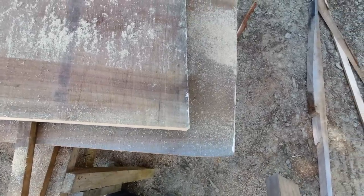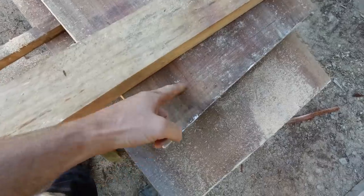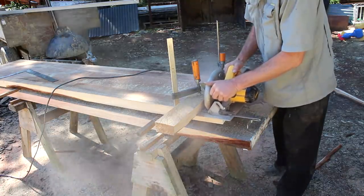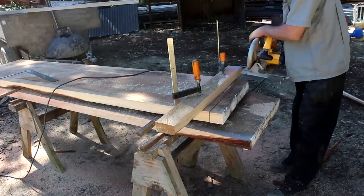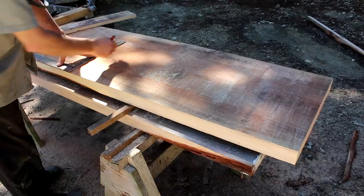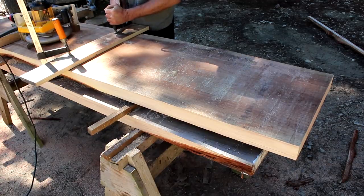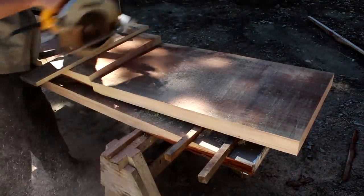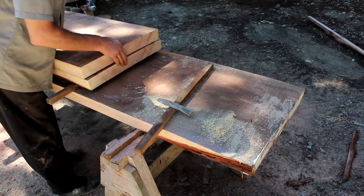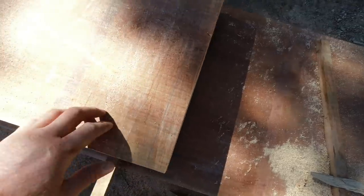I won't be able to cut that perfectly straight freehand so I'll just put a bit of wood in there, measure back from the edge to where the blade will be, and then I'll get a nice straight cut. Both edges line up — that's a perfect 90 degree angle. So that's one leg; I'll just mark out the other one.